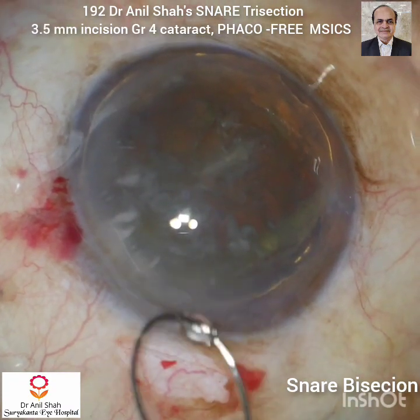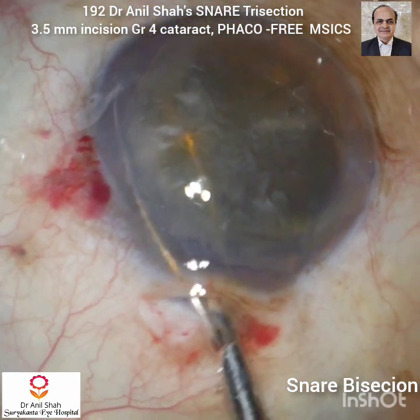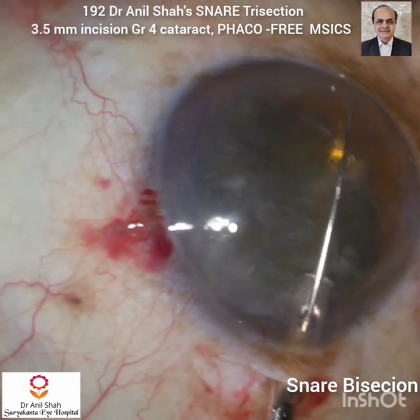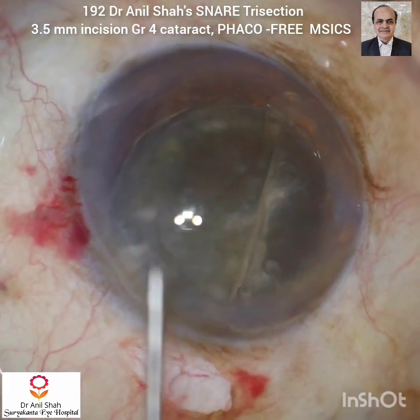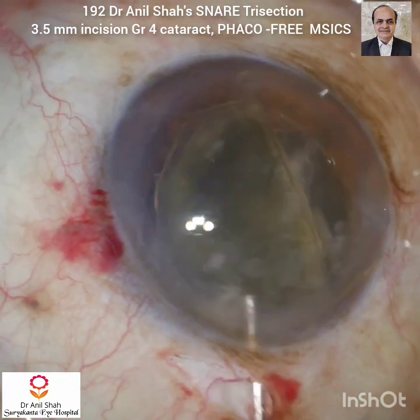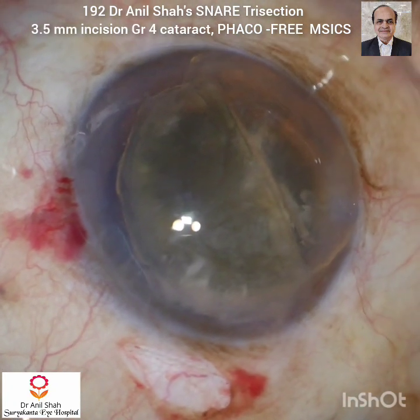Now I will use the snare to do bisection. Make the loop smaller than the size of the nucleus, pass it through the tunnel obliquely, then slowly enlarge the size of the loop and divide the nucleus just by pulling the handle. As this loop becomes smaller it is away from the endothelium and away from the posterior capsule, so it does not cause any damage to the endothelium and posterior capsule. Sodium hyaluronate gives good protection to both.